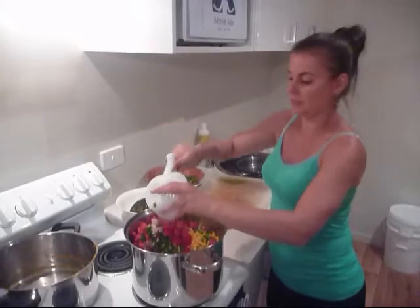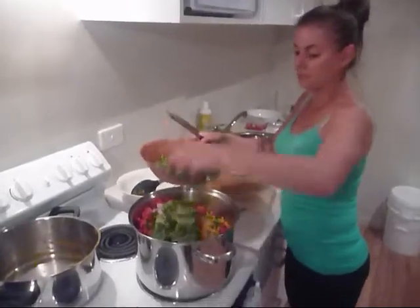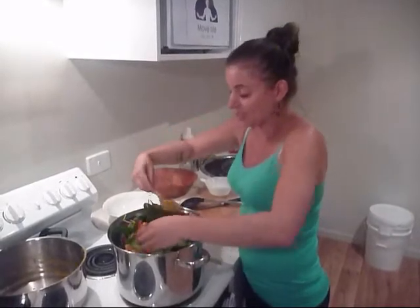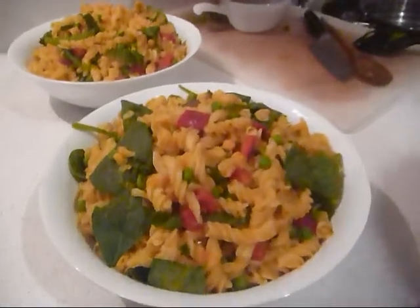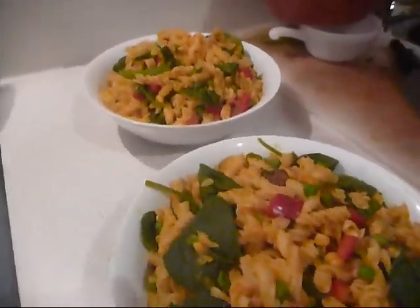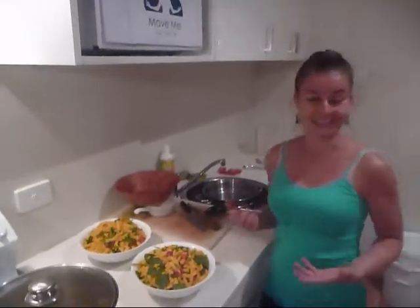A few tomatoes and some baby spinach. We definitely need a bigger pot — it's going to be tricky to stir all of this. All right, I'm going to keep stirring this through and show you the end result. And the end result, after all that stirring — beautiful, so colourful. The taste is sweet because the pumpkin is sweet, the corn is sweet, the peas are sweet, the capsicum is sweet. There's a real sweetness to this salad rather than a heavy, fatty film.